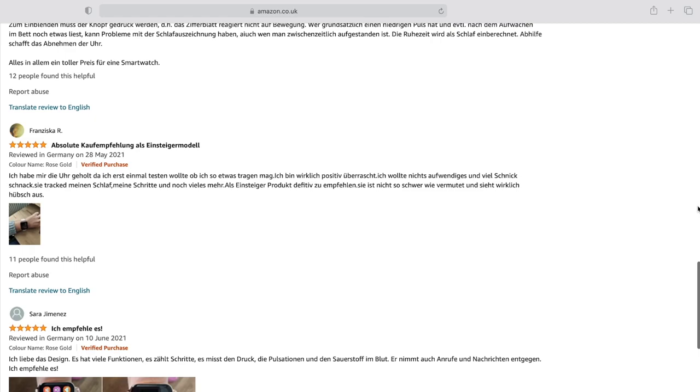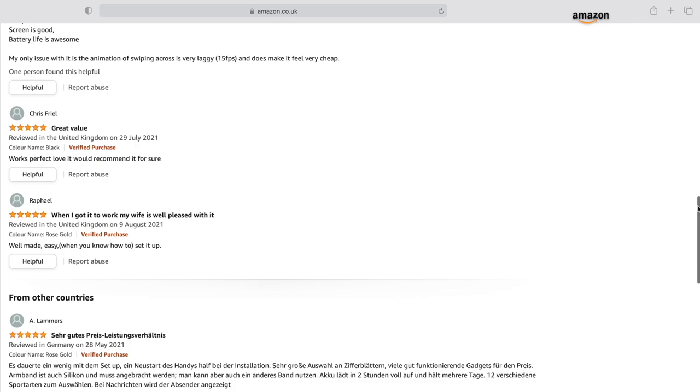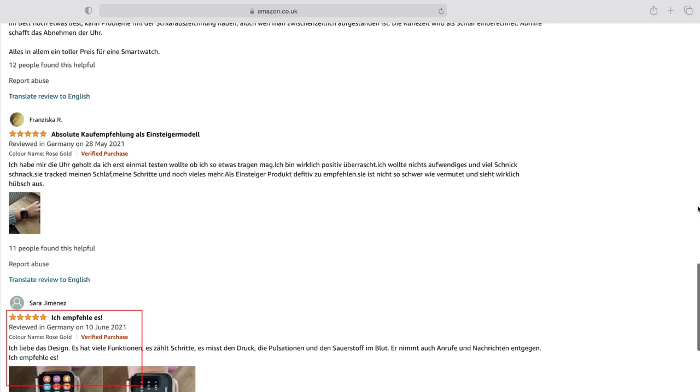The LW31 is available in two color options, which are rose gold and black. I checked the customer reviews on Amazon to find out what other users think about the LW31. Reviews include: 'Works perfect, I love it,' 'Well made,' 'Ich liebe das design' — which means I love the design — and 'The battery life is amazing.' There are many more feedbacks.